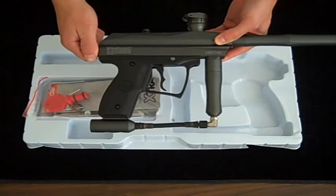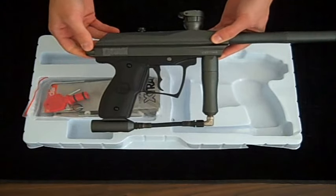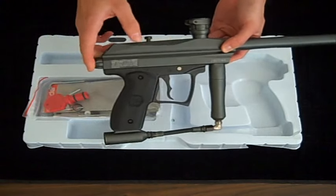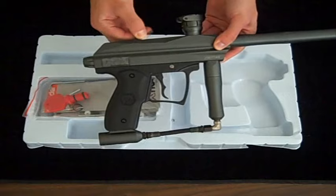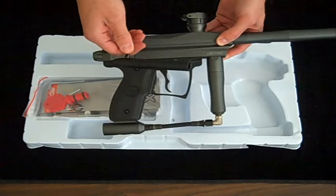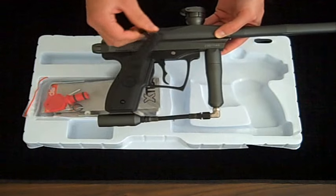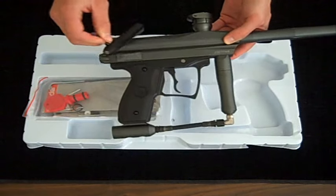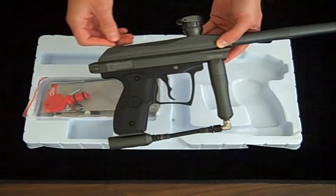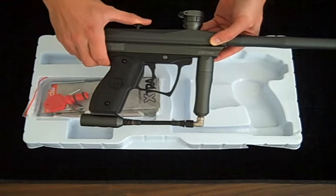This Spyder is designed to be taken apart without any tools whatsoever, at least the basics of it anyway. The bolt is actually made of a self-lubricating plastic called Delrin. As you can see right here, you don't need to worry about any O-rings at all busting or breaking, and you don't need to oil it at all. All you need to do is just wipe it down every couple of weeks after you play and you are all set.